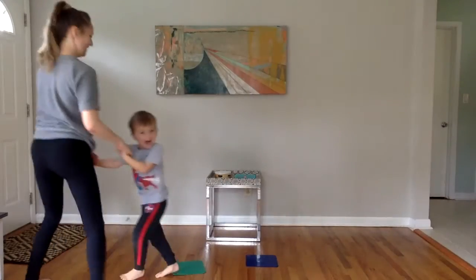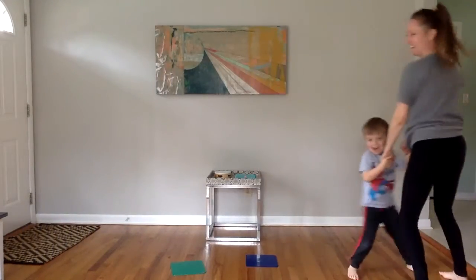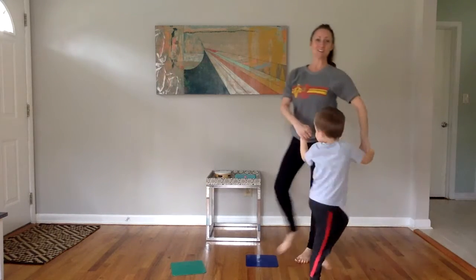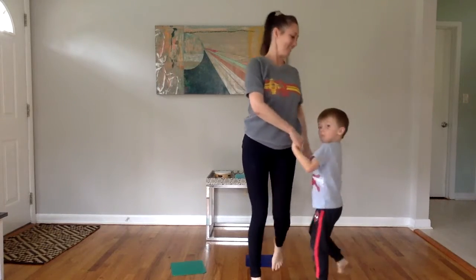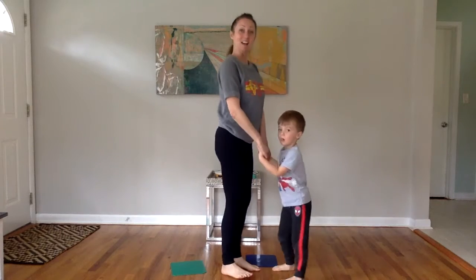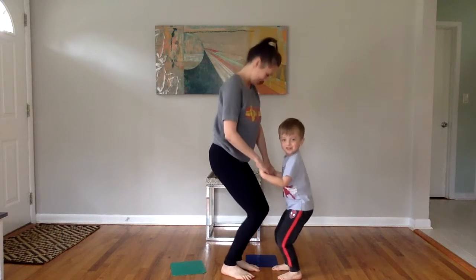Side to the side. Other side. Good. Circle — down to the right and around. Knees up and down. Shhh. Shhh.